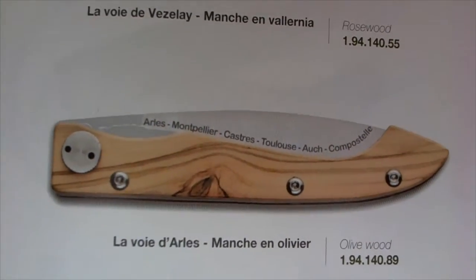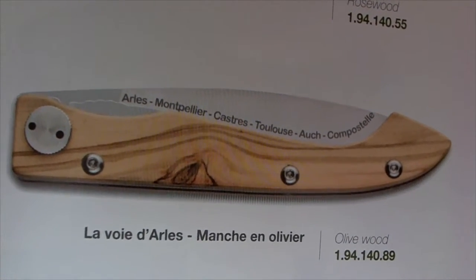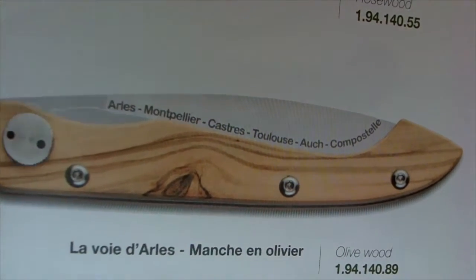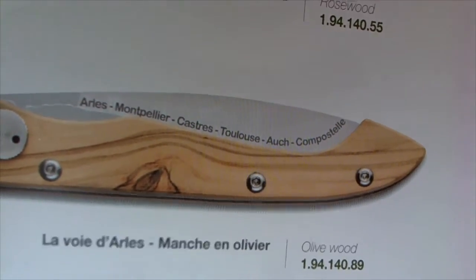At the bottom you see the version I have here that we're going to take a look at later on. You can see here all the stations inside France are listed on the blade: it starts at Arles on this route, then goes to Montpellier, Castres, Toulouse, Auges, and ends in Compostelle, as all four trails do.